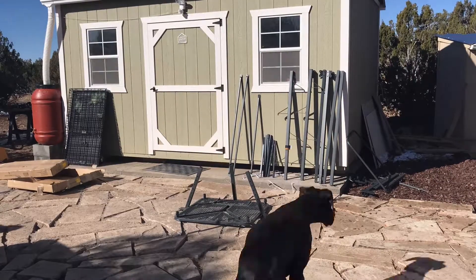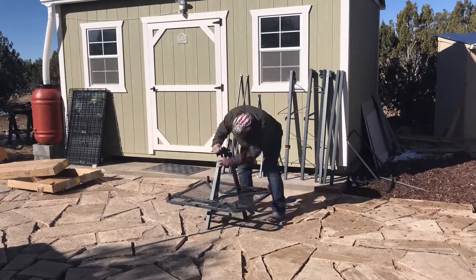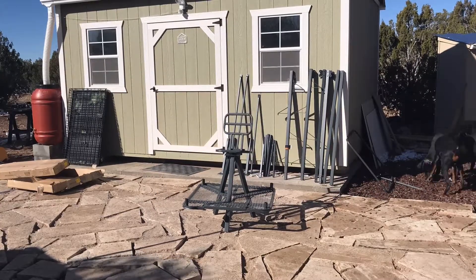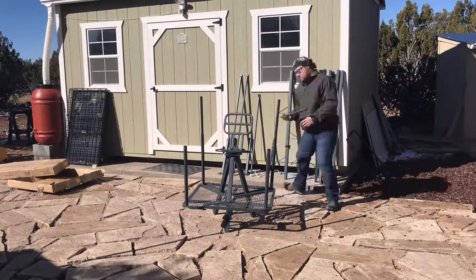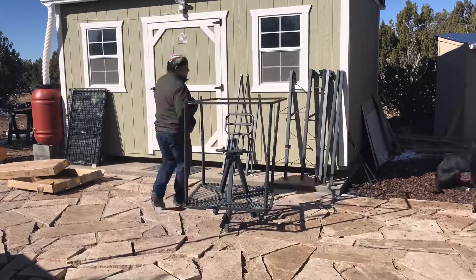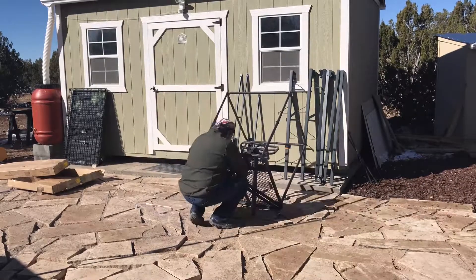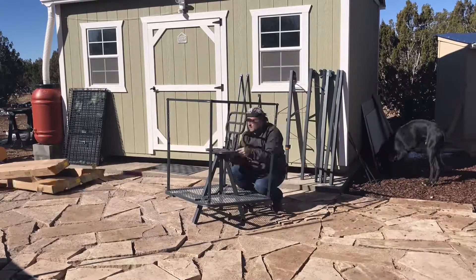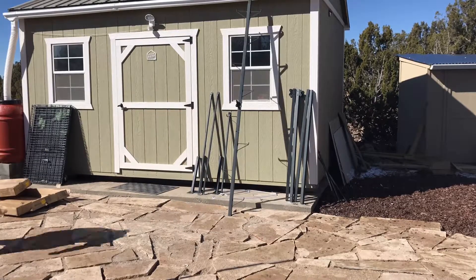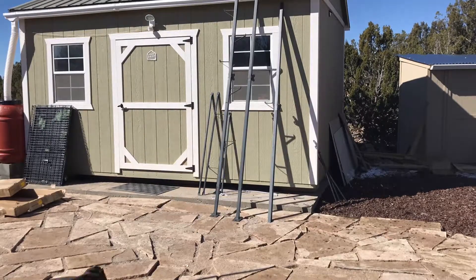I'm just speeding this up as I build the tripod stand. You can see it's actually really easy to put together — you just follow the instructions and build it in two parts. The dogs were not helpful at all through the process, but they were looking for a warm place on a winter day. You can see some snow in the background. This is a great tripod; we've had it for a while and had a bunch of people hop up and get in there.